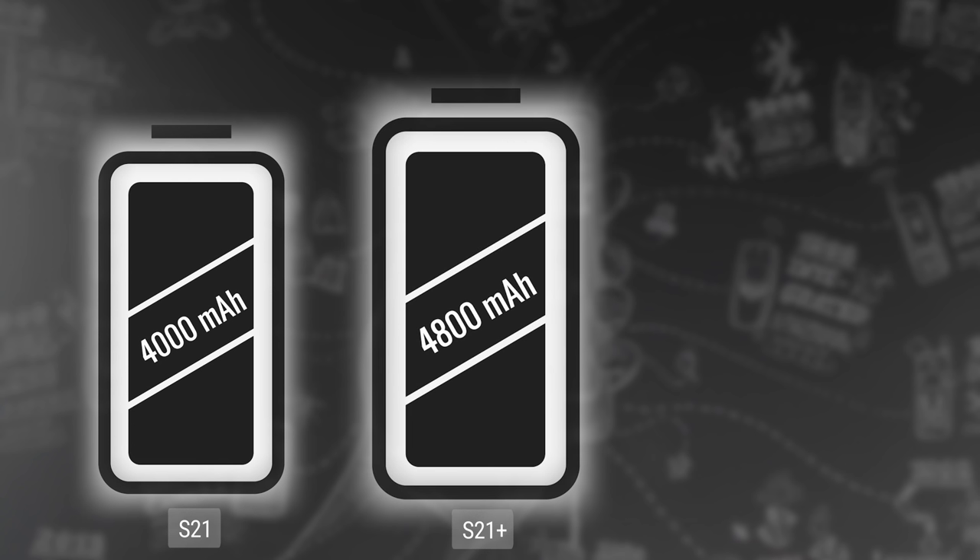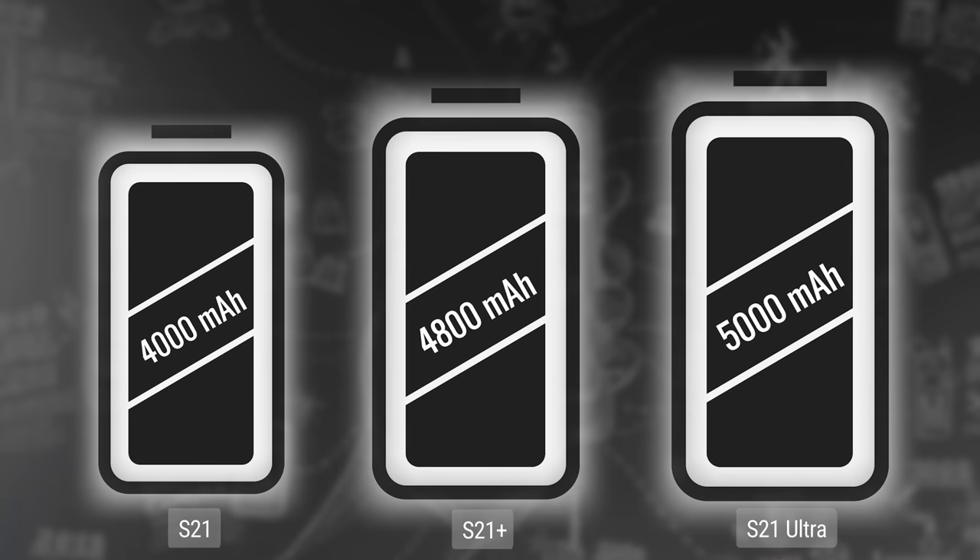Battery size is quite different between the models: the S21 has a 4000mAh battery, the S21 Plus has a 4800mAh battery, and the S21 Ultra has a 5000mAh one. The lower-tier models support 25W quick charging, while the S21 Ultra supports 45W. There is support for wireless charging too, but you better have a charger at home, because this year — just like Apple with the new iPhones — Samsung doesn't include any charger with its S21 phones.